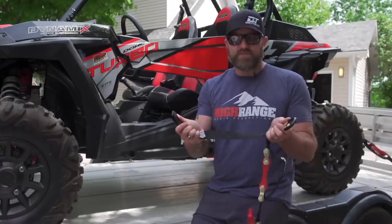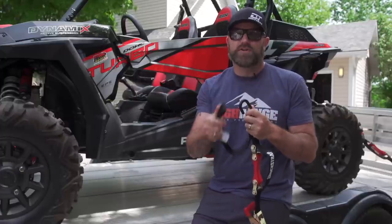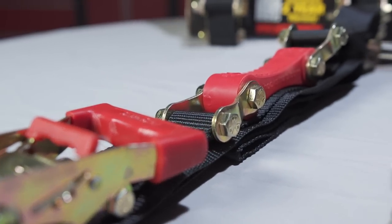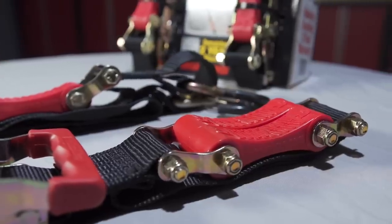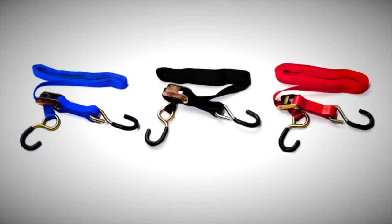As mentioned, the 1.5-inch straps have soft loops on both ends for maximum tie-down options and safety clips on the hooks for ultimate confidence. The 2-inch straps also have soft loops on both ends and have double width hooks. You can get the 1.5-inch straps in 7 and 15 foot lengths, and the 2-inch straps in 9, 18 and 32 foot lengths. You can also get a 1-inch version with a standard cam tensioner and single urethane strap in 6, 10 and 19 foot lengths.